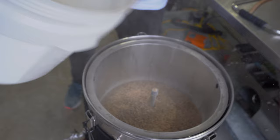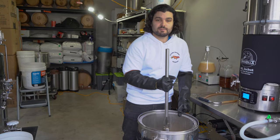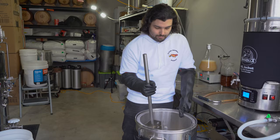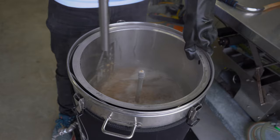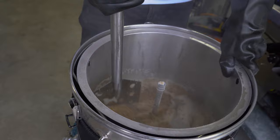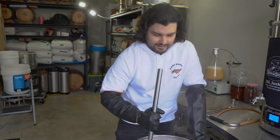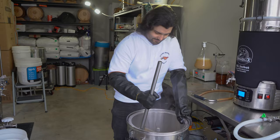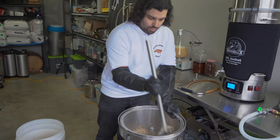You'll need a mixing paddle, giant spoon, spatula, whisk — whatever you have available — just to mix all the grains together. As I say in all the videos, this prevents dough balls: big clumps of grain that are wet on the outside but completely dry inside, which ruins your efficiency — you get less alcohol, less beer, less flavour. Give it all a nice good mix. Oh, that already smells so good — really bready, like dark bread fresh from a bakery, and a little bit of espresso. A helpful tip: add a little bit of grain, give it a mix, a little bit more grain, give it a mix. It just makes it easier to mash all this in and prevents dough balls.